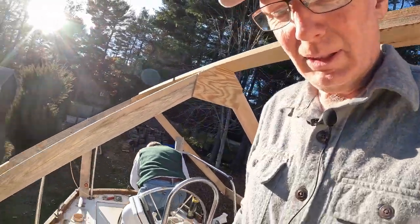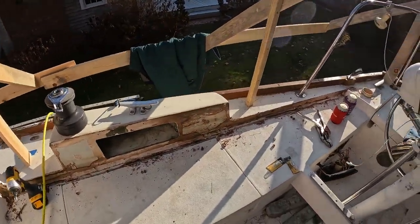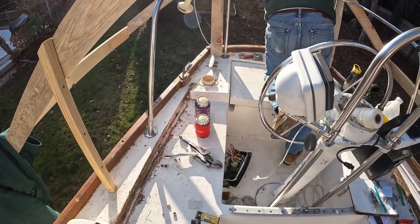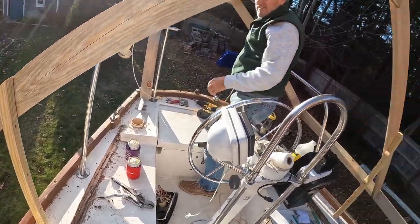The truck just arrived, just in time to help me get the starboard cockpit combing off. And of course, now I know we're supposed to wait until the project's over to start drinking beer. But the sun's out, it's afternoon time, and we're on a boat — so drinking is always okay on a boat.